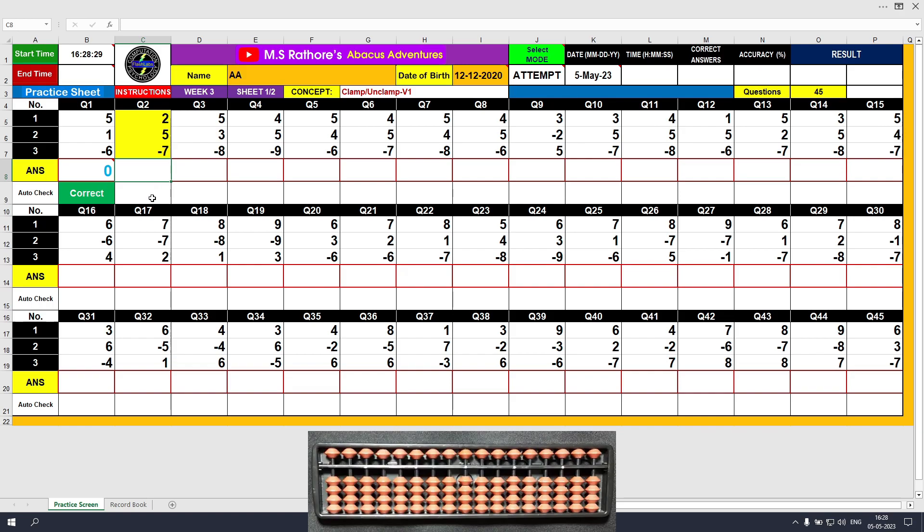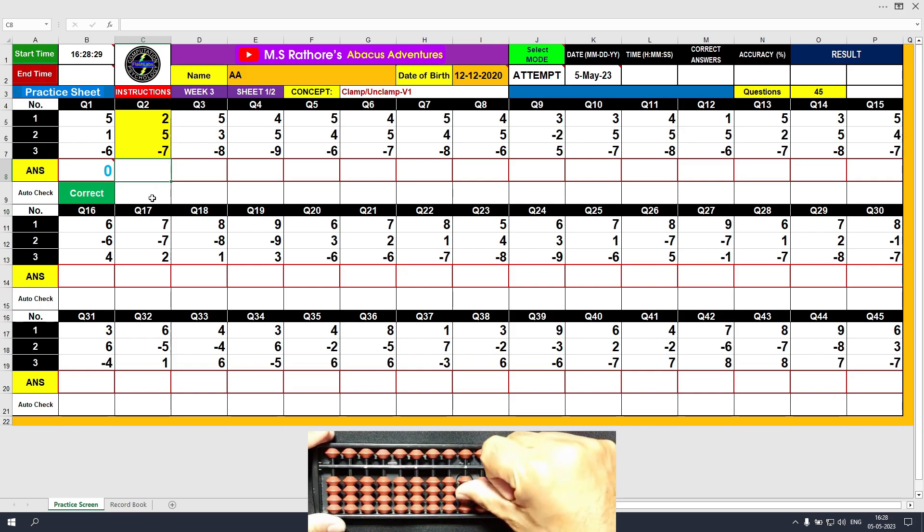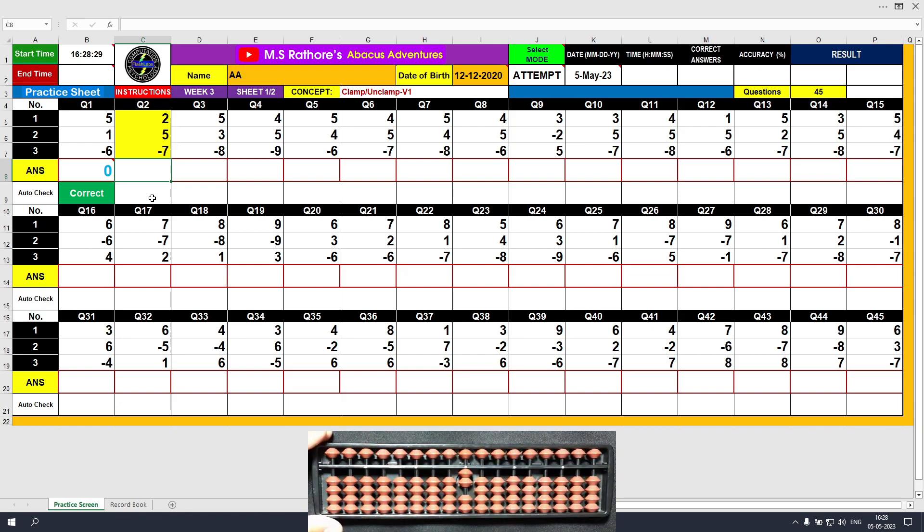Question number 2: plus 2 with the thumb, the answer is 2. Plus 5 with the middle finger, the answer is 7. Minus 7 with unclamp — minus 5 followed by minus 2. The answer is 0. Type 0 and right click on the keyboard.